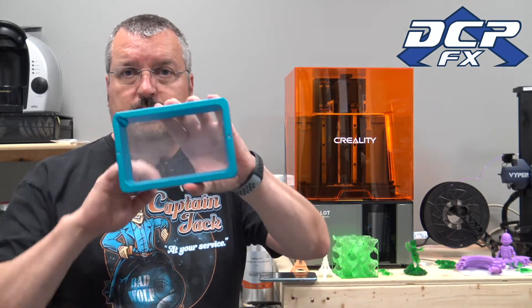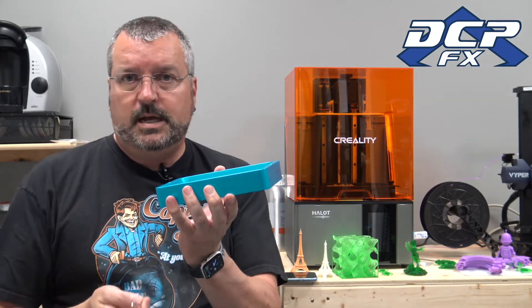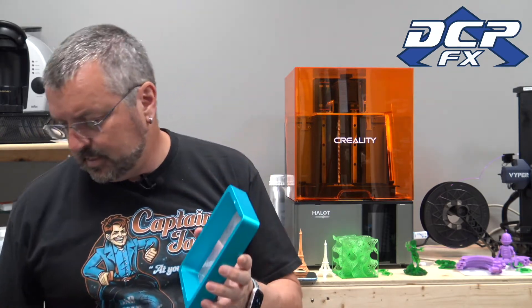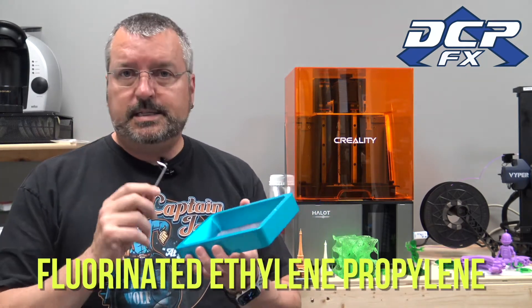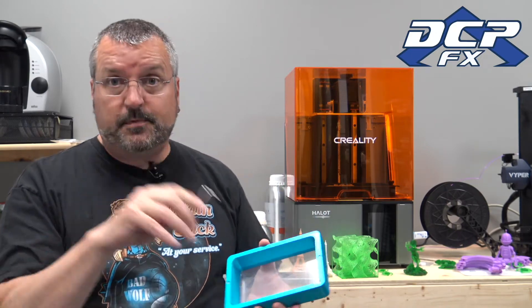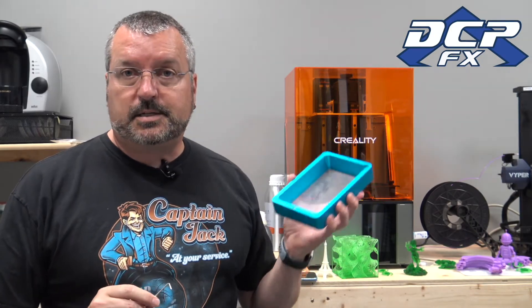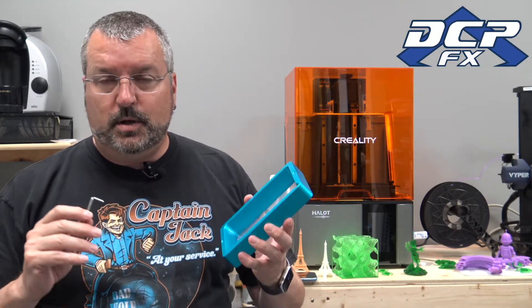The way a resin 3D printer works — this part is clear — and the UV light shines through. This is full of resin. It shines through and cures that part. The part sticks to the FEP. FEP stands for FEP — I don't know, I'll look it up. What it does is the plate pulls up and rips the part off the FEP. It's just satisfying to hear it go rip, rip, rip. On the Hallot Sky especially on the base layers you really hear it because the base layer basically covers the whole plate. If you don't hear that rip, you have a problem.